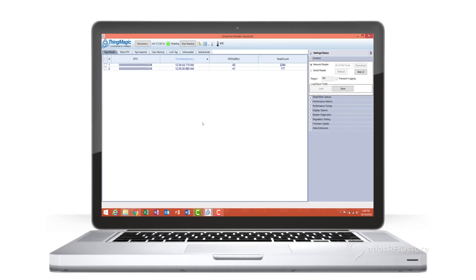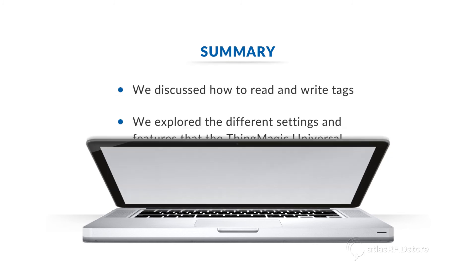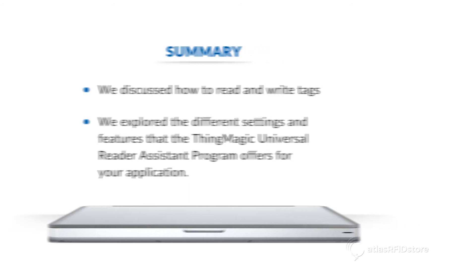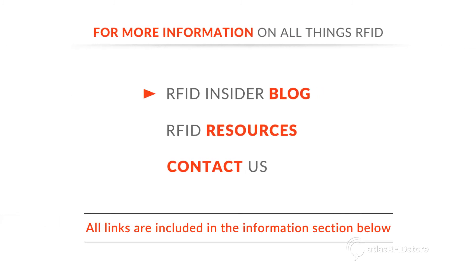That concludes our tutorial of the ThingMagic Universal Reader Assistant program. We discussed how to read and write tags, as well as some of the different settings and features that the Universal Reader Assistant program offers for your application. For more information on all things RFID, check out our blog or our RFID resources page. And as always, if you have any questions at all, send us an email or give us a call.